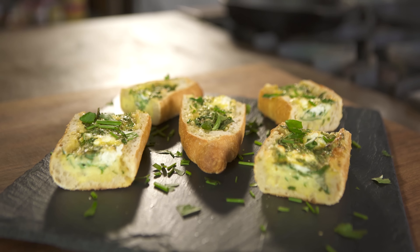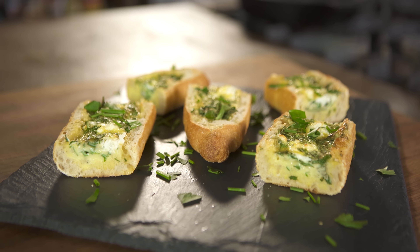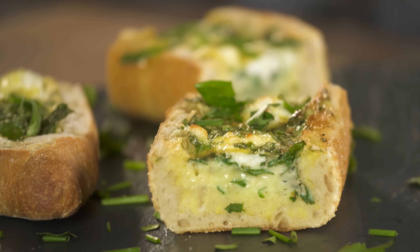Today I'm making eggs baked in a bread boat with herbs, arugula, and goat cheese. Just a little handheld breakfast. Let's make it.